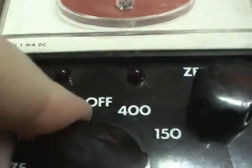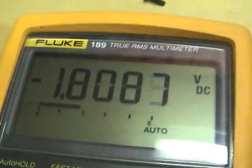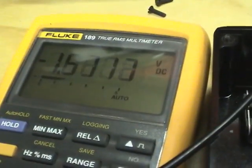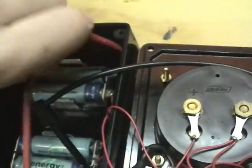Lights aren't coming on. Maybe these battery holders probably aren't even making good contact — they're probably corroded. Poor connection. Let's just wiggle the batteries. Okay, good contact now. Let's try powering it up.